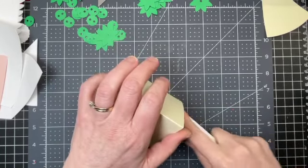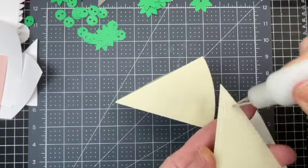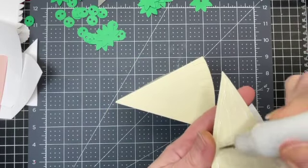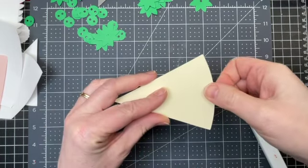I'm just using a bone folder — you could use a ruler or something with a nice flat clean edge. I'm putting glue on that last wedge and just adhering it to the bottom of my box.